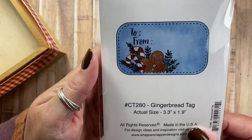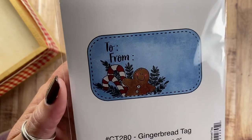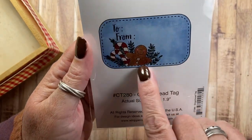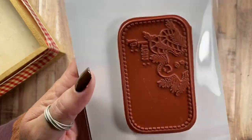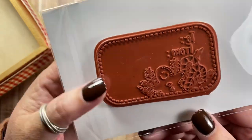And then I have a label — this is a to-from label. It's Gingerbread Tag CT280. It has a really smiley gingerbread, a couple of candy canes, and pine boughs there as well. It's a curved design and has stitching there as well, and of course the to-from. It's a beautiful size, I love it.